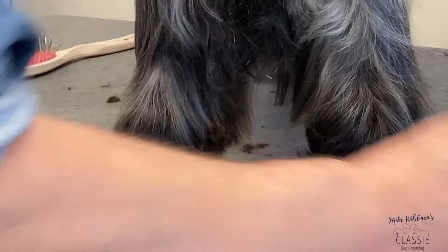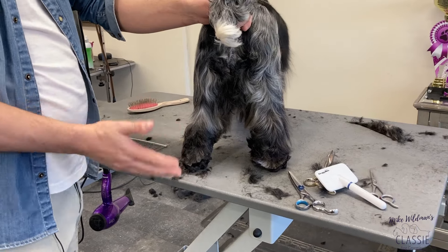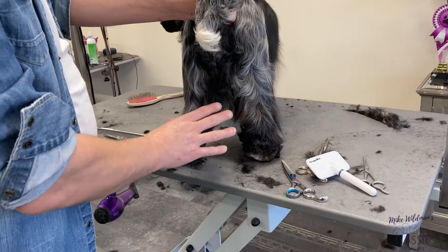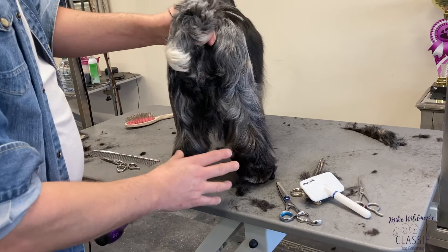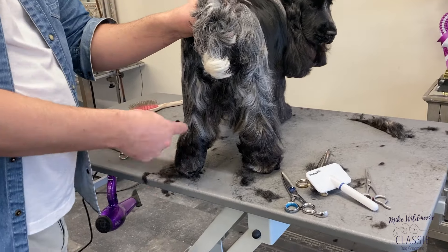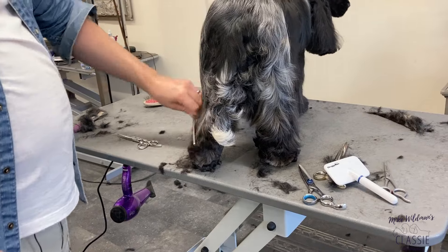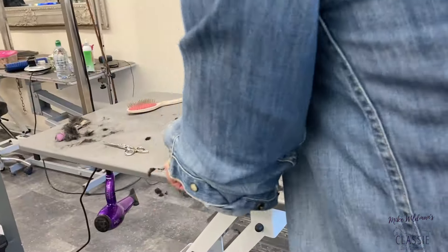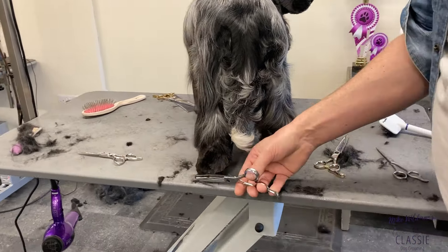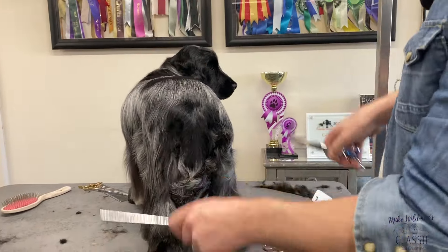It's not an area where you want to see weakness. If you're cow hocked or tipping in, you have to accommodate that when you're scissoring. If your dog is leaning in on the hock joints, you might want to trim them a bit tighter here and leave some hair down here to try and correct it and straighten it up. You have to bear in mind what your dog's anatomy is like when you're trimming them. You have to work with what you've got and do your best to correct any faults your dog might have to get the best finished results.